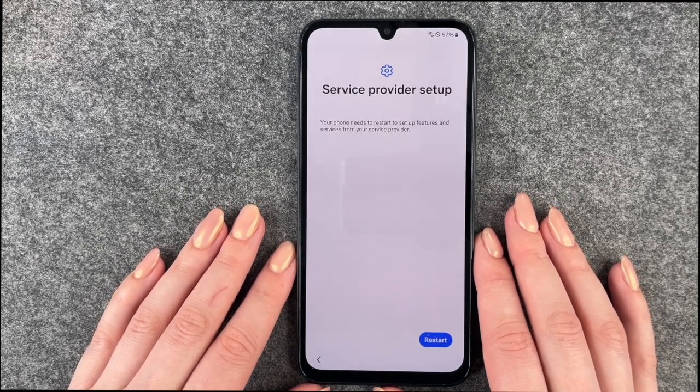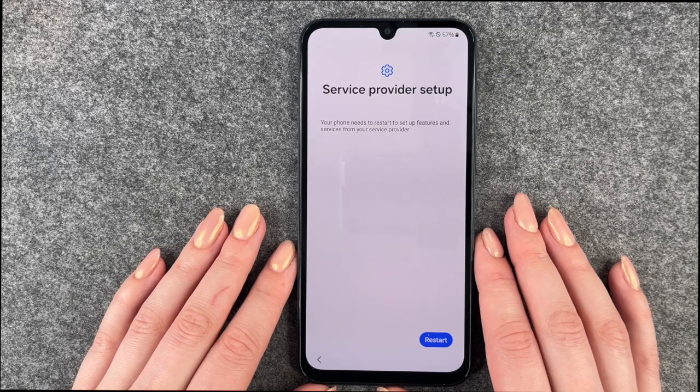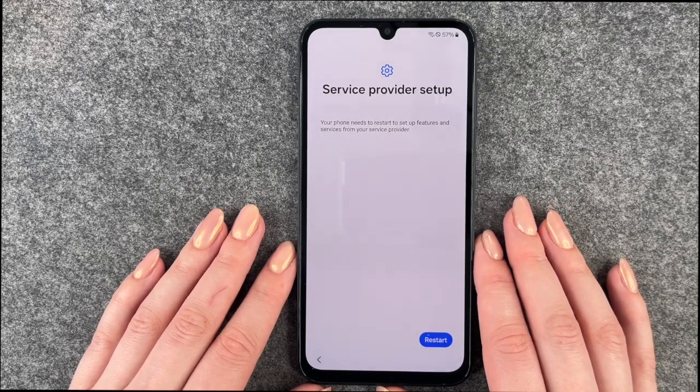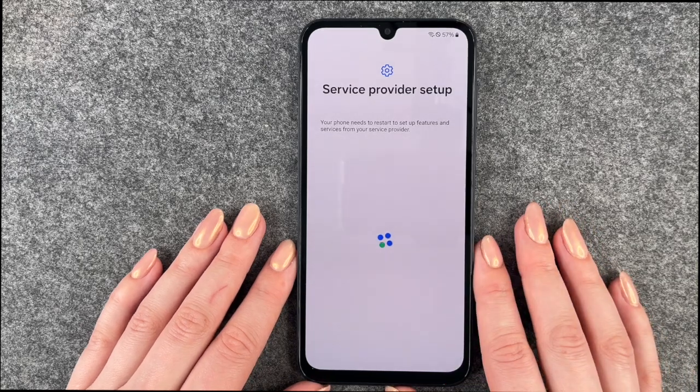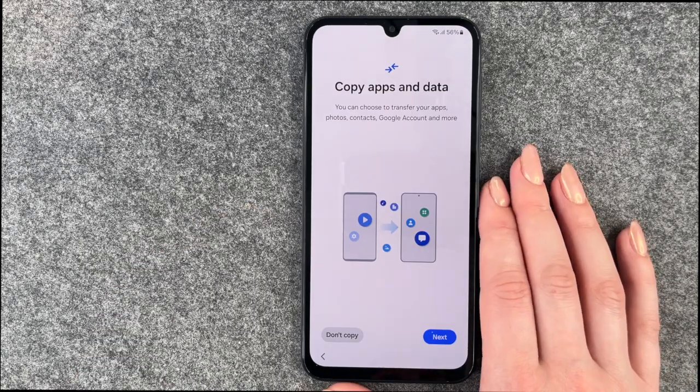Service provider setup: your phone needs to restart to set up features and services from your service provider. We say Restart. Now we can move on to Copy apps and data.